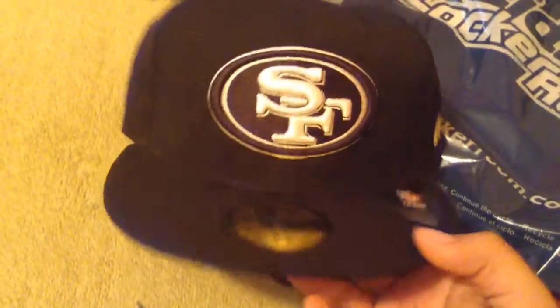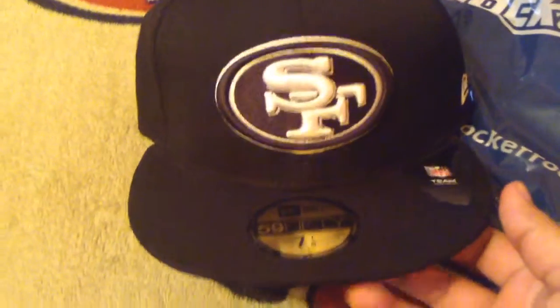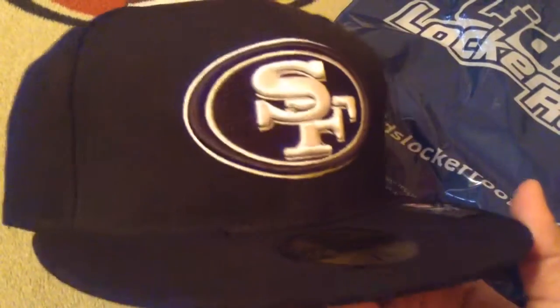I definitely recommend getting this hat if you want to still sport the Niners but you're wearing black or white. Or just in general for casual wear — it's a cool hat.